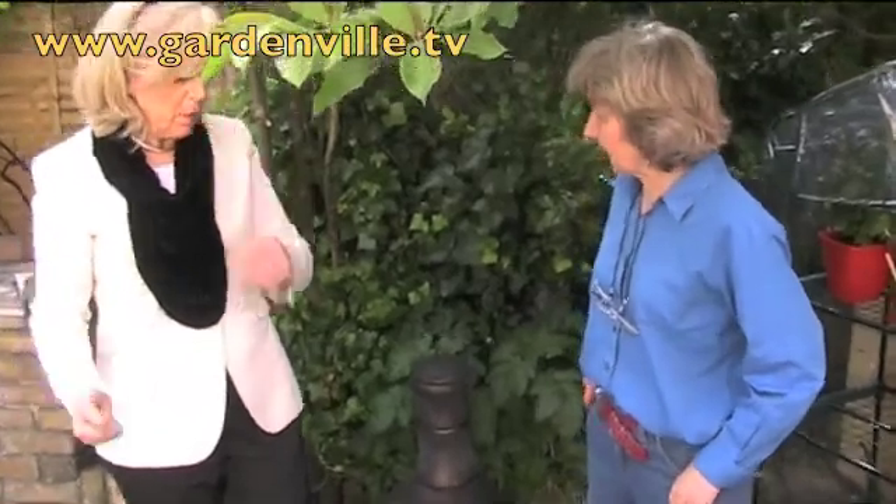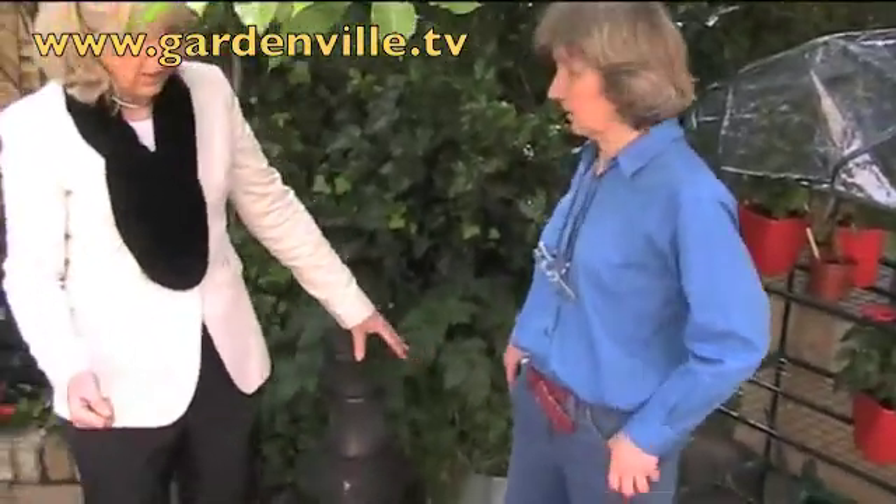Welcome to Gardenville. I don't know much about potatoes, but we've been growing them here in the grow bag and you can get the clip on it now.